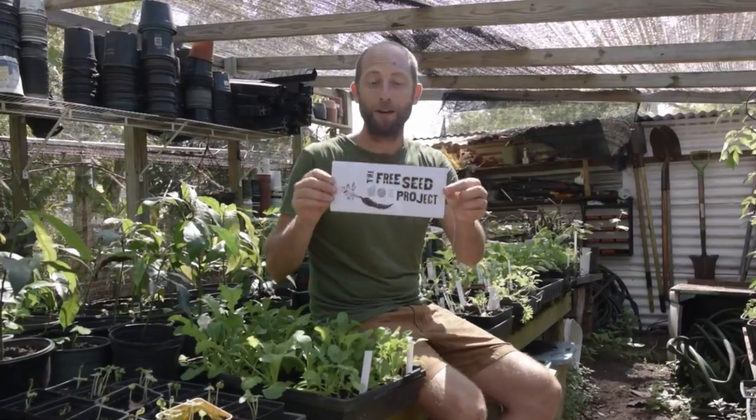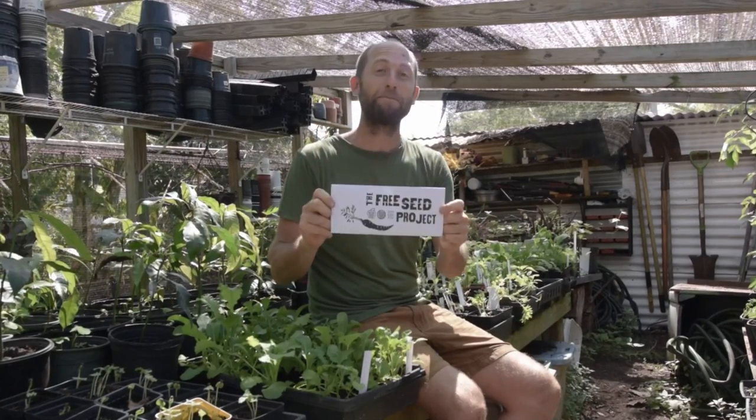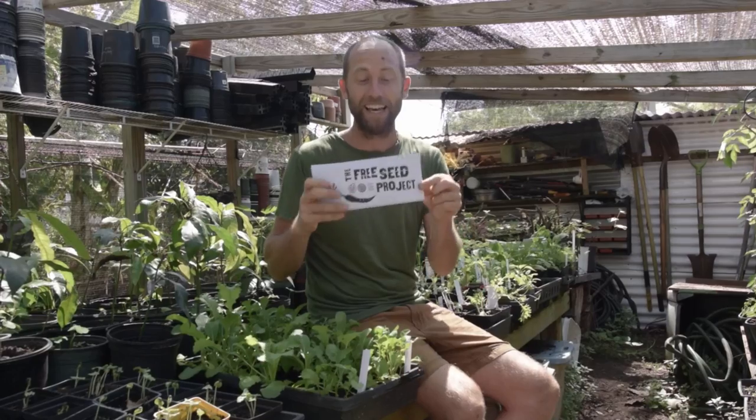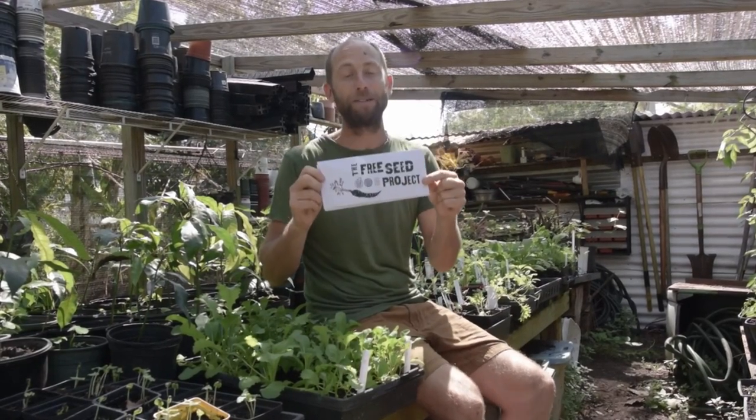And of course I'm working with just the seeds in this envelope — the same seeds that you have. So if this is all you're working with, you can grow a bountiful garden.